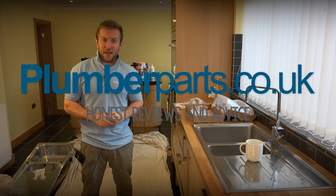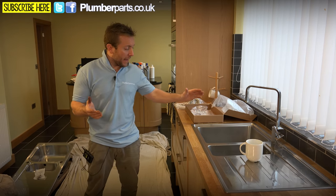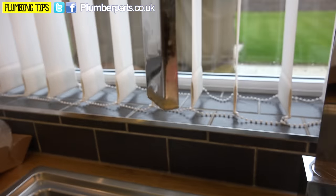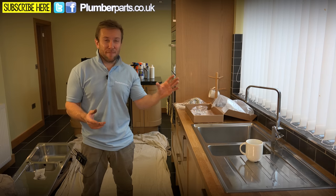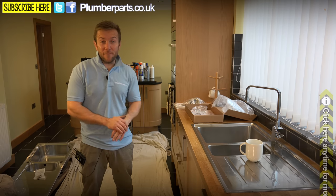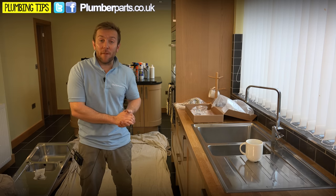Hold tight and welcome to today's plumberparts.co.uk video. My name's James, and today we're looking at this beast here for my mate Keith, who makes a fantastic cup of coffee. What we've got here is a sink and a half sink — we've got a tap on here as well. Keith has battered it with hard water and bits and bobs like that. He's also got an in-sinkerator. Throughout this video there are going to be cards available — it's a great idea that you click on them throughout the whole video.